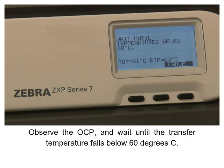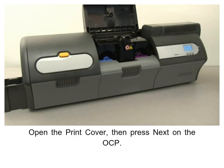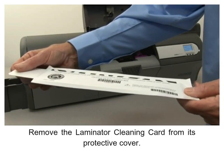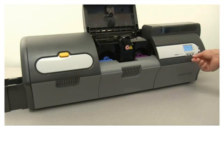Observe the OCP and wait until the transfer temperature falls below 60 degrees centigrade. Open the print cover, then press Next on the OCP. Remove the laminator cleaning card from its protective cover and insert it into the single card feed slot, then press Clean.